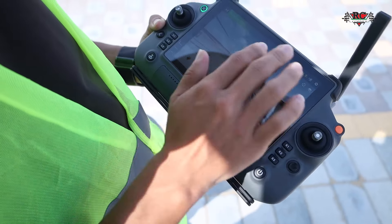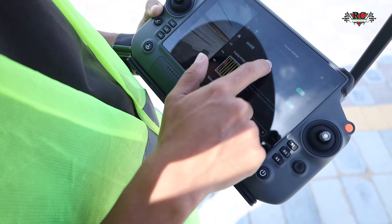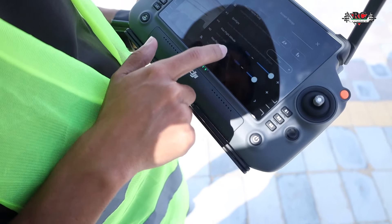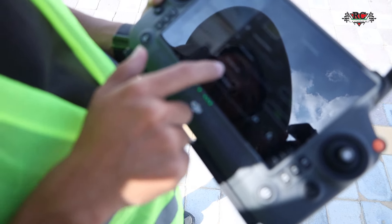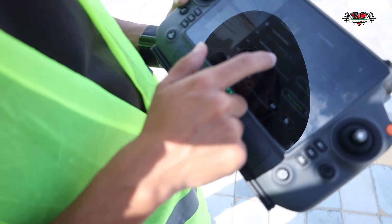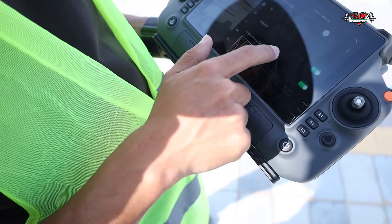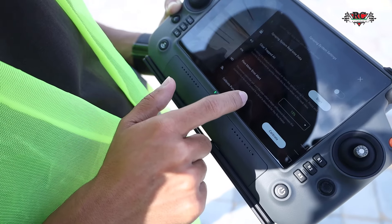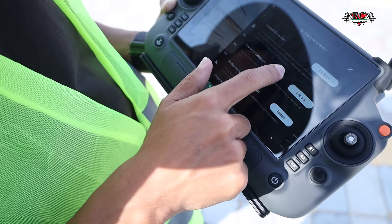Before flight, we need to check all the parameters. Check the RTK attitude here — it's auto, good. Maximum flight altitude, maximum flight distance — everything. You can check the RC signal. Don't set it to RTH too early — it's for safety. Test complete hover, spray complete hover, spray tank — everything is here. Then we go and check the spray flow meter and everything to calibrate.